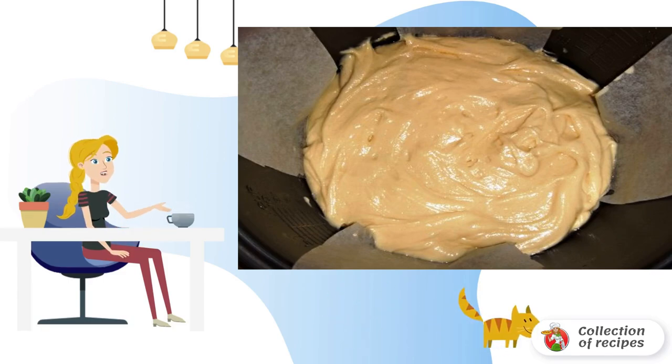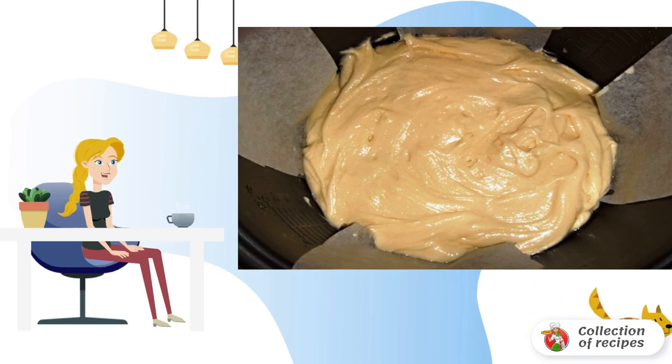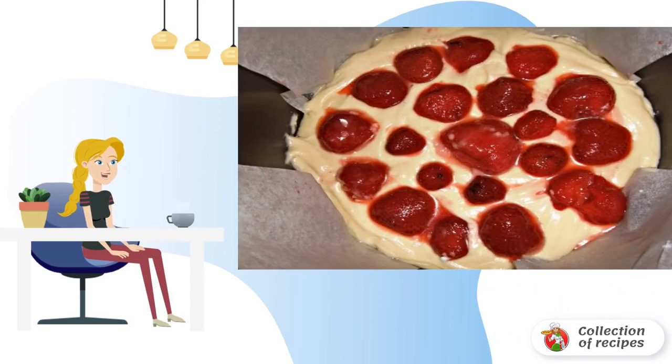Put two strips of parchment crosswise on the bottom of the slow cooker. Pour the dough on top. Roll the strawberries in powdered sugar and put them on top of the dough. Close the lid and cook in baking mode for 70 minutes.